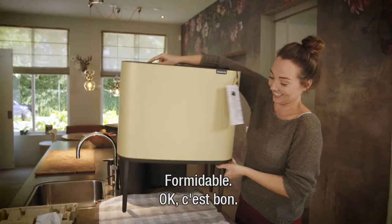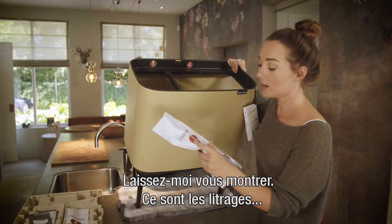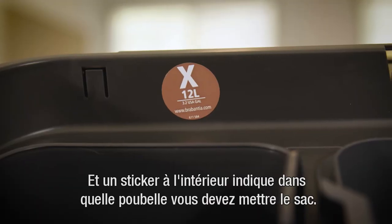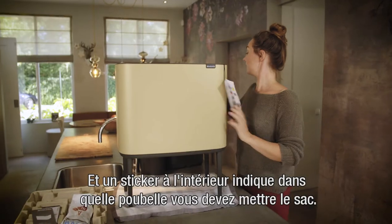I just have to show you these are the measurements, and then you have the sticker inside indicating which bin you have to put the bags in.